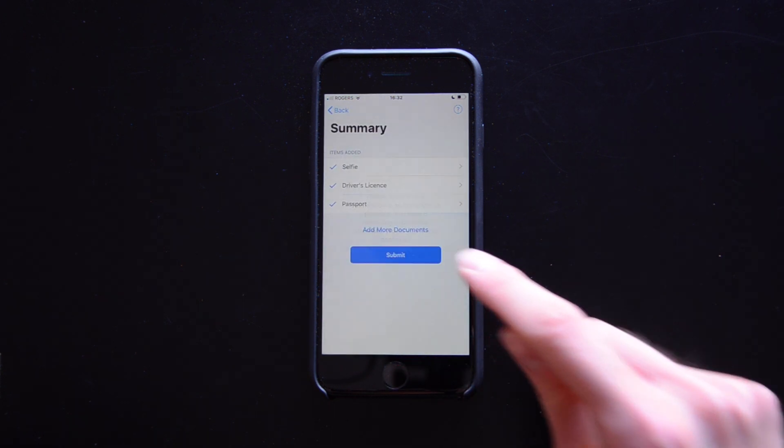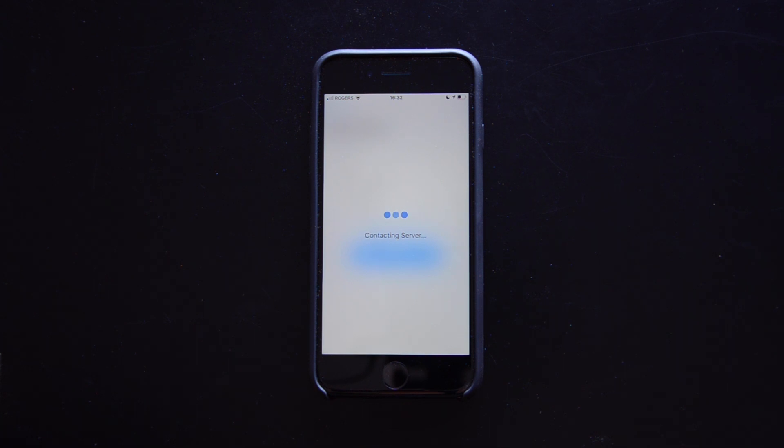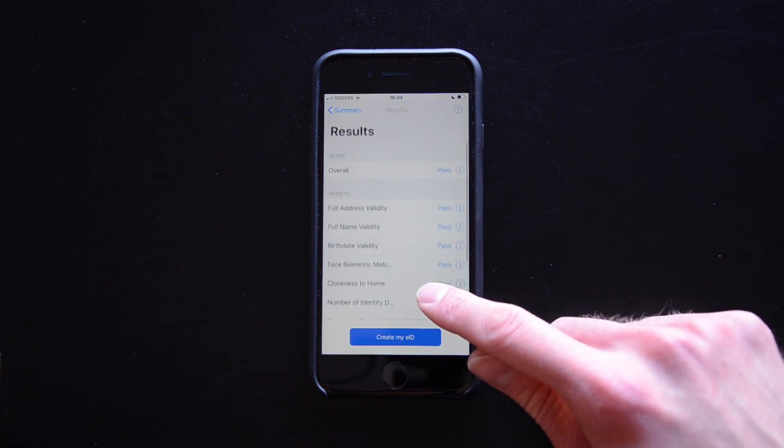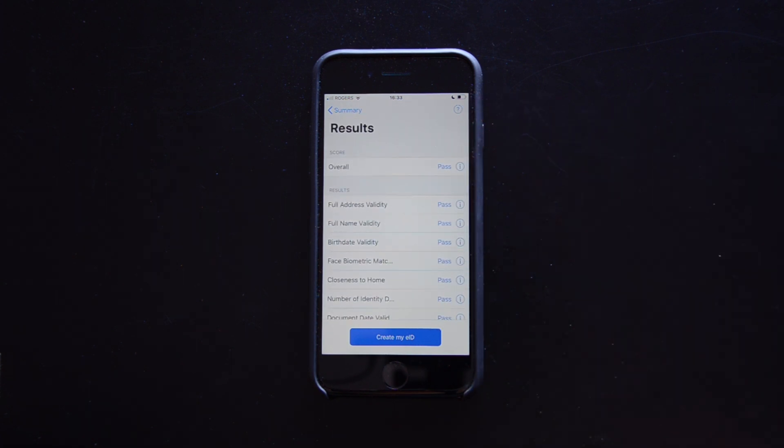Then tap finalize submission and submit. Here are your results. If your submission failed, tap the help icon to learn why.